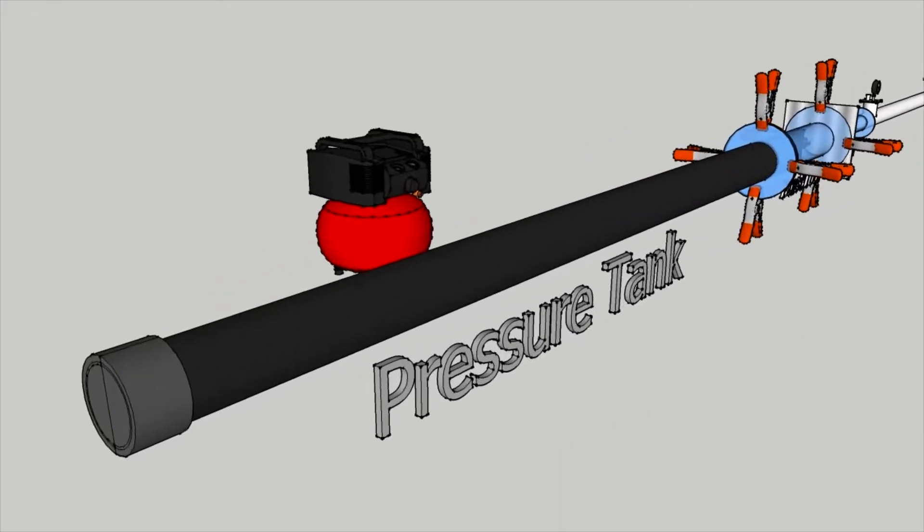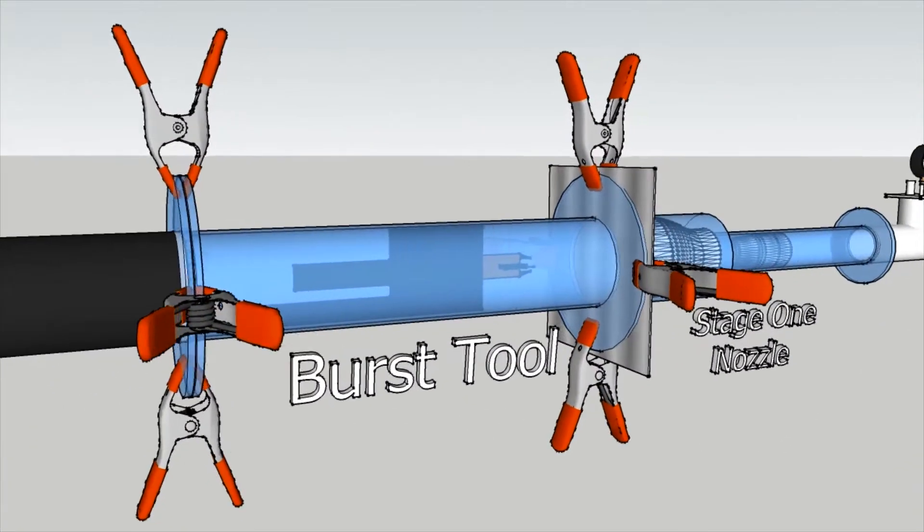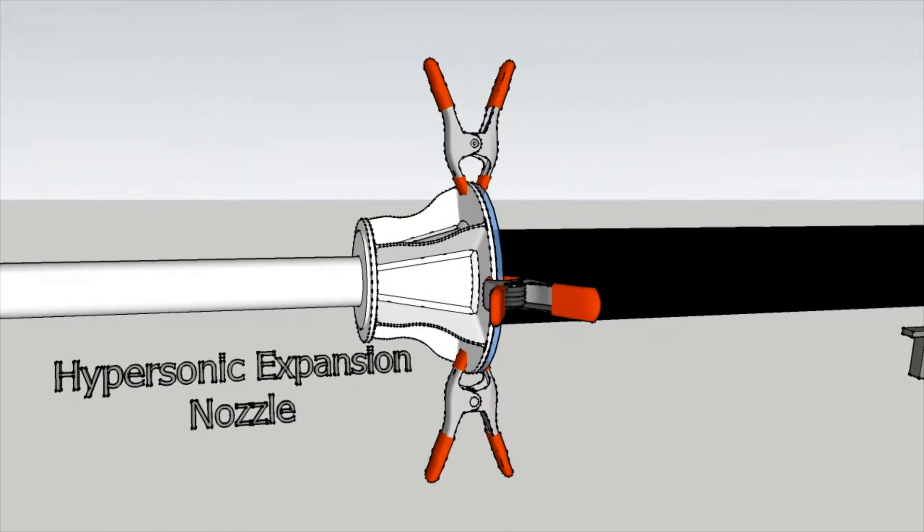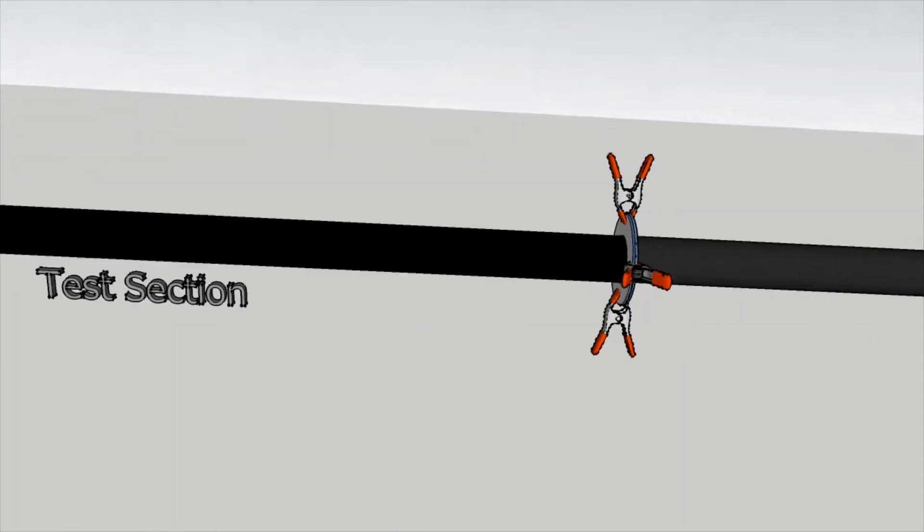The type of wind tunnel we use is called a shock tube. It uses vacuum, high pressure, and burst diaphragms to create a Mach 4 shock wave that lasts less than a second.